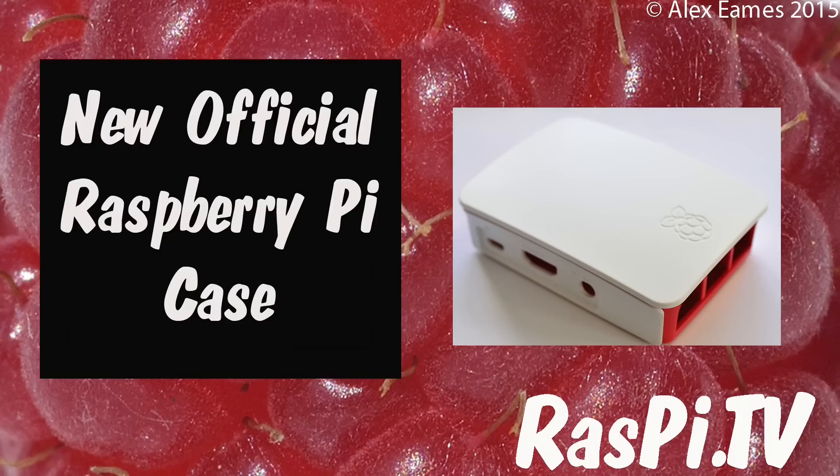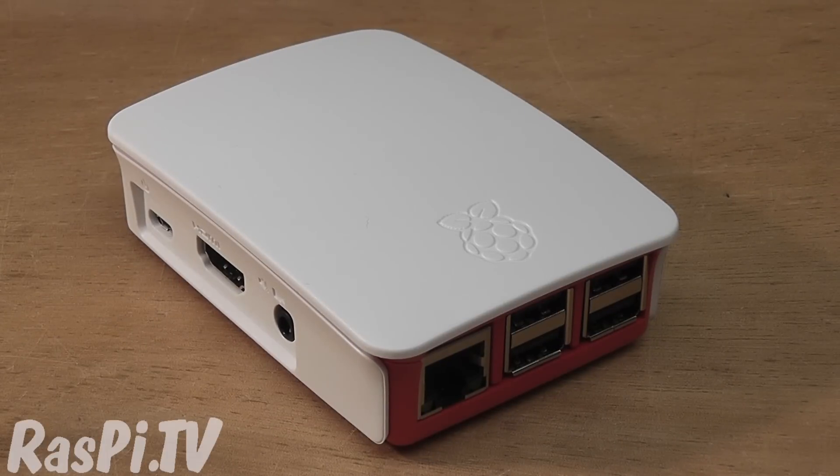Hello, this is Alex Eames from RasPi.tv. What's this? It's the new Raspberry Pi case, officially launched yesterday by the Raspberry Pi Foundation.